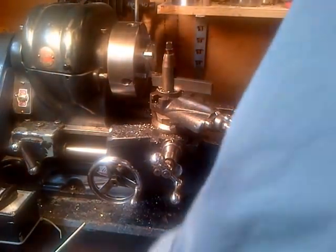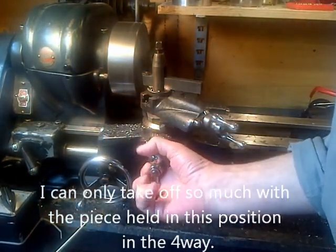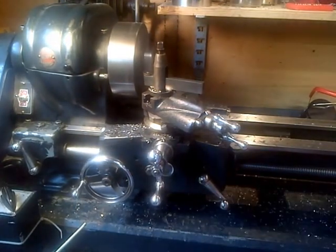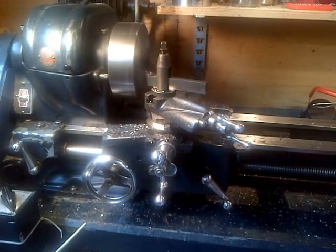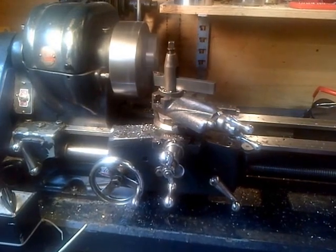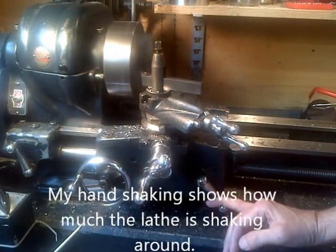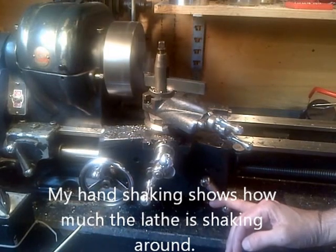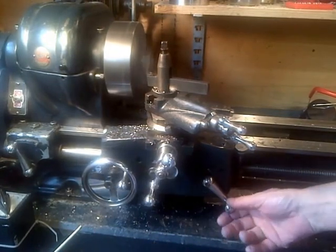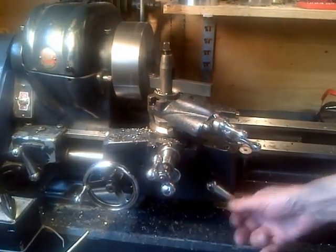Getting there, got a little bit of a corner taken off. We'll keep going. Let's go! I'm trying to do 15 at a time — I don't want to go more than that.